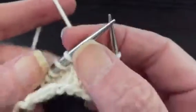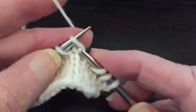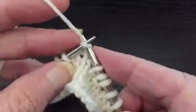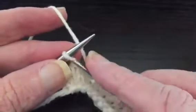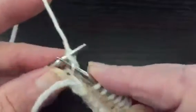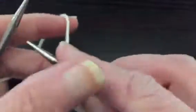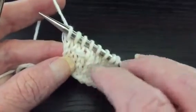So we've made one short row at each end. Now let's see how it looks when we just knit over — we're not going to pick up the wraps. We just want to knit over it and see what this looks like in stockinette stitch. We've worked to the end of the row over that one short row turn, and you can see the wrap right here.